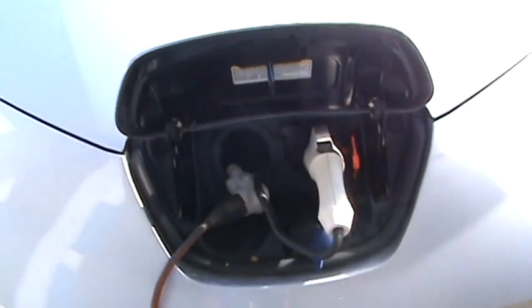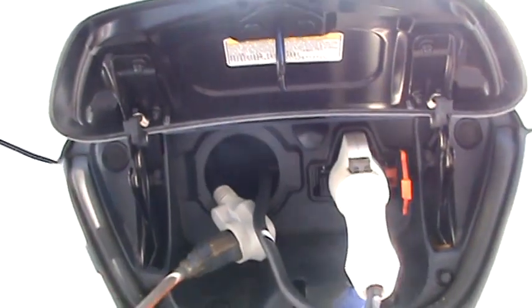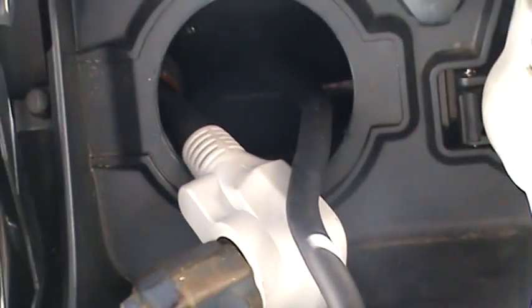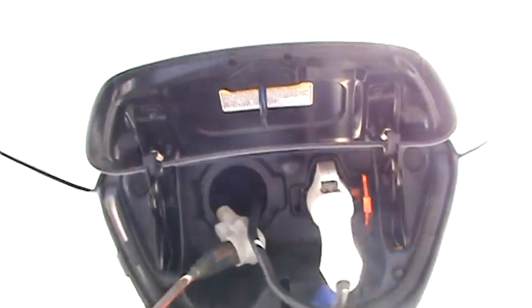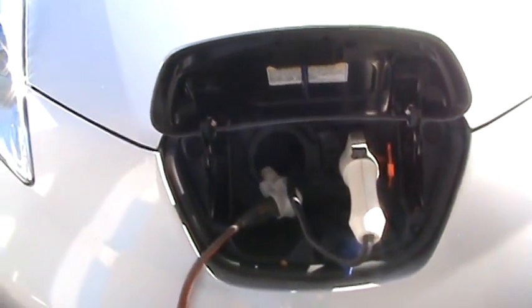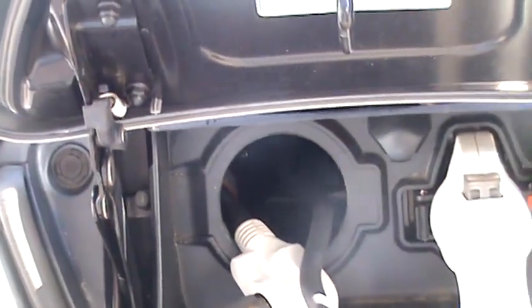I definitely recommend this if you have an issue where your cord might be stolen. It's much cheaper to get an extension cord stolen than to have the whole Nissan cord set and EVSE stolen. So I recommend doing this modification if you don't have a fast charger — you have that port available to drill out.